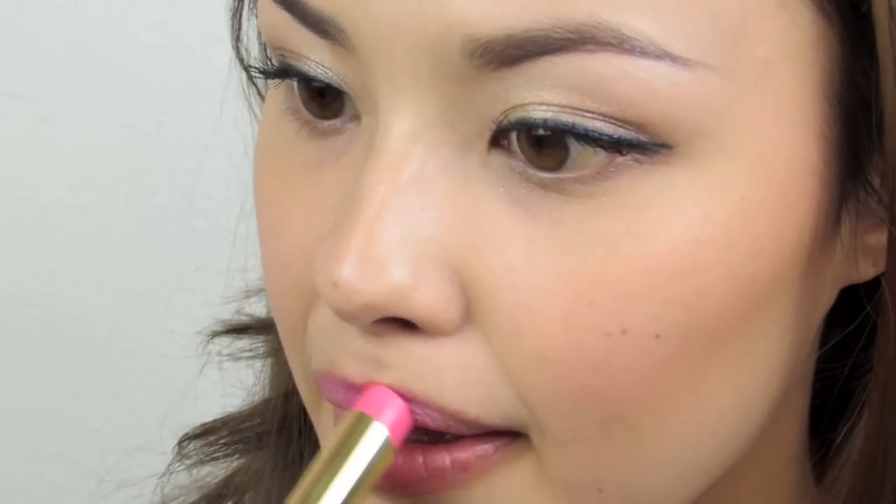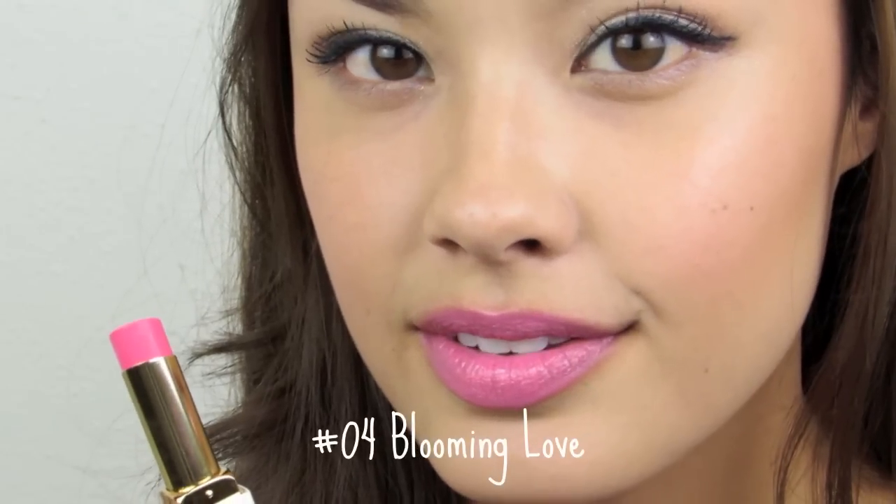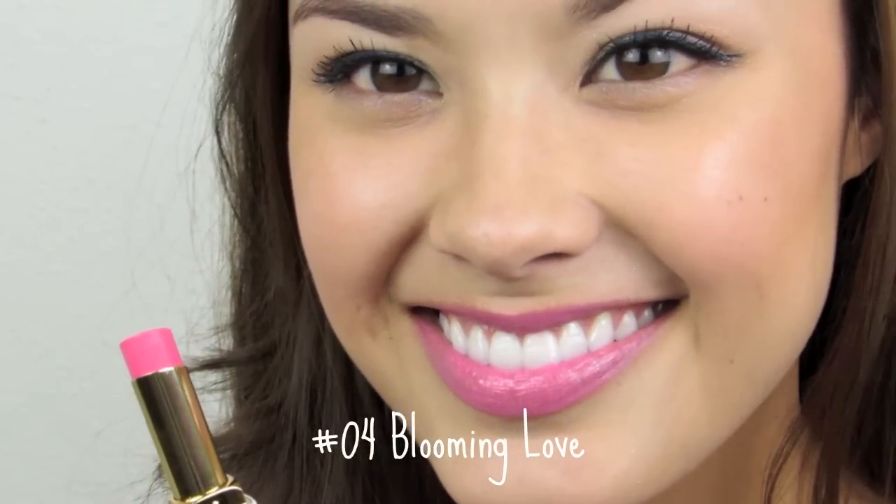Now we have the last lipstick of the collection, number 04: Blooming Love. This is also a glossy type of lipstick. That is a bright pink color — it's like Nicki Minaj lipstick. It almost looks lilac in the viewfinder, but in real life it looks a little bit more pink. It's still very, very bright.